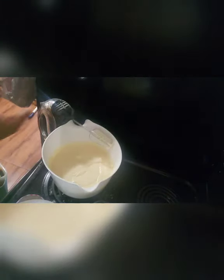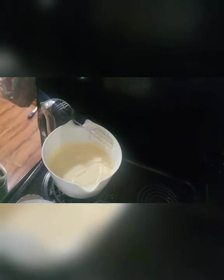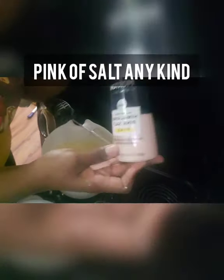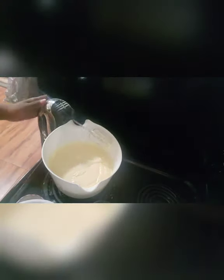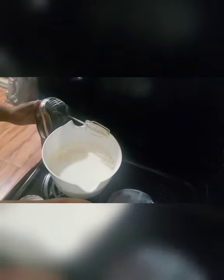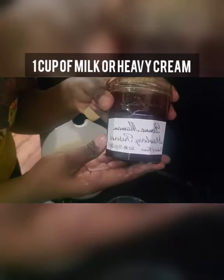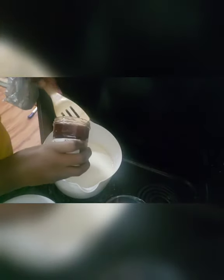I keep a towel next to me because I can't help but make a mess while I'm baking. Add a pinch of salt — I use Himalayan pink salt, but regular table salt works fine, whatever you want to use. Then add one cup of heavy cream or milk. If you want a heavier cake use the heavy cream; I like to use regular milk.